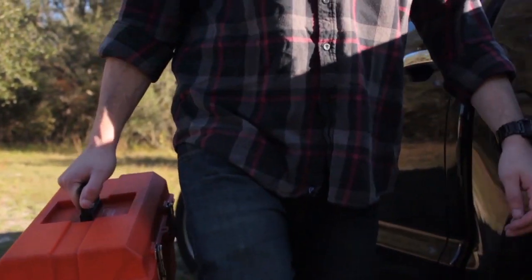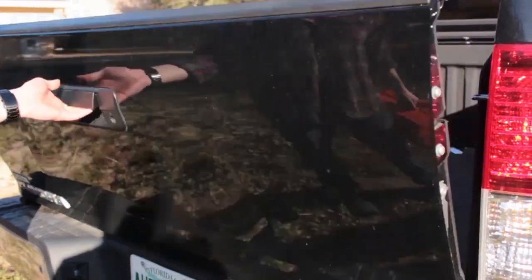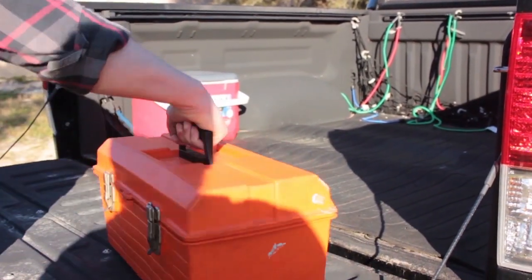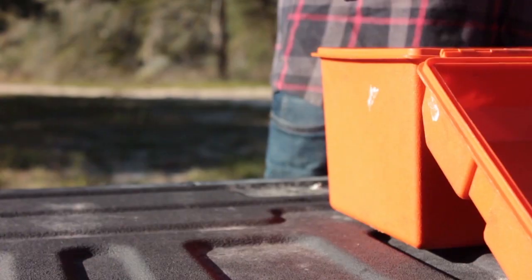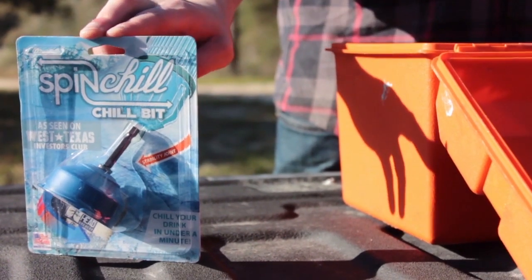You're someone that works hard and knows the value of hard work. Someone that knows it's important to have the right tools for the job. So when you need an ice cold beverage fast, you reach for the Chill Bit Drill Bit.